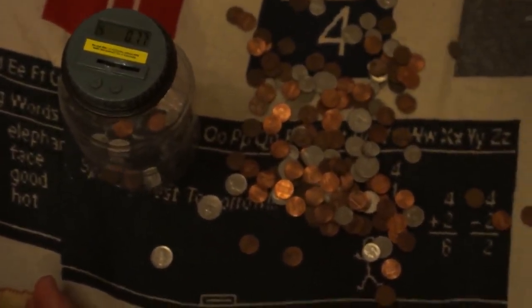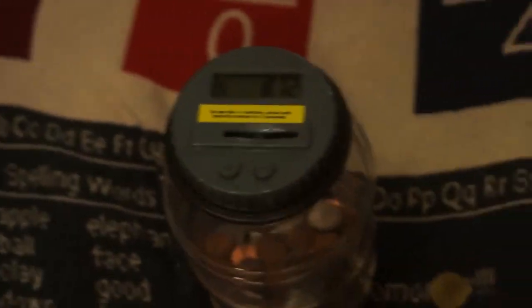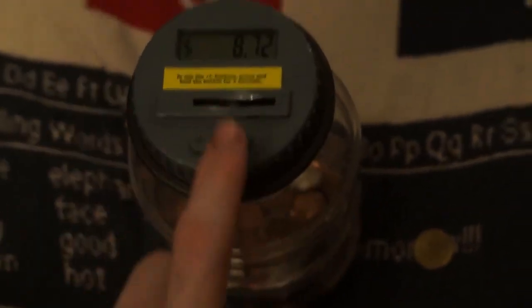The grand total is $8.32 and one Chuck E. Cheese token — pretty good! This is kind of neat. The hard thing I had was being able to put them in quickly, and I made one mistake — one of the pennies bounced back up and didn't go through, and it counted it as a dime. One of the neat features is it allows you to make corrections by holding down these buttons.